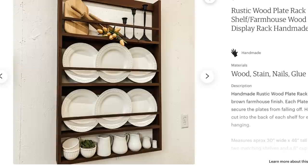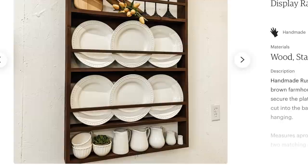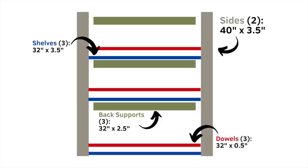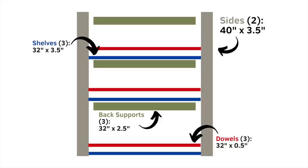The one difference we made: if you can see here, there is a small little shelf on the bottom so that you can add any little items you want to display. However, with three little kids, I could not afford to have anything displayed on a very narrow shelf, so I eliminated that from my plans. I needed two side pieces, each 40 by 3.5 inches. I needed three shelves, each 32 by 3.5 inches. Some back supports, which were 32 by 2.5 inches — three of those as well. And then finally, three dowels, which were 32 by half an inch. After building this, I learned a few things and I will be adding an extra dowel to each of the shelves, which I'll talk about later in the video.